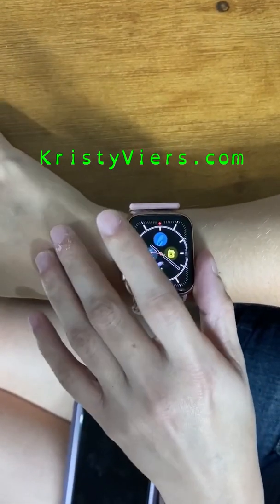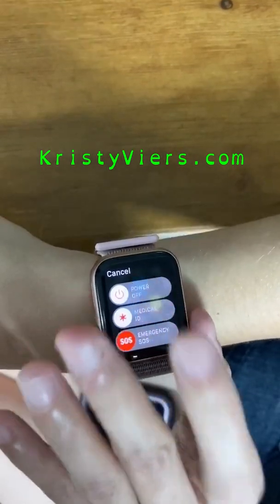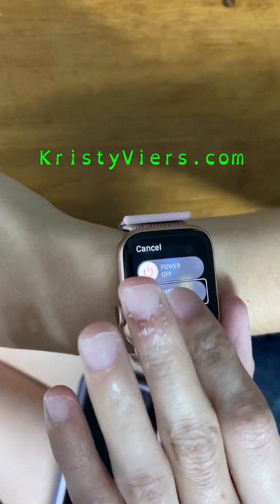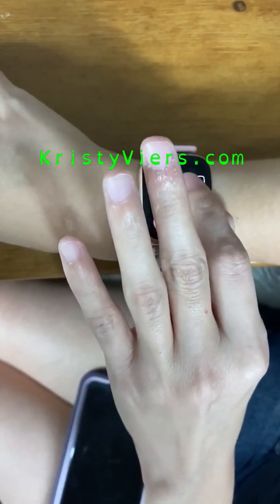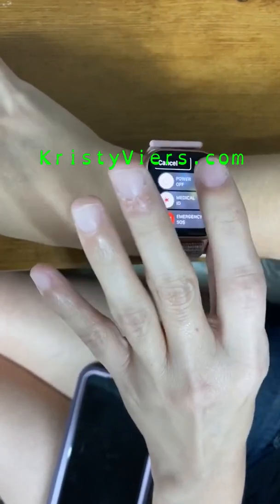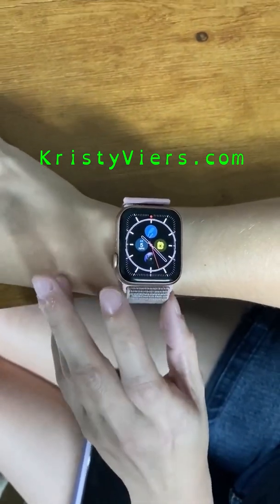The side button also has a press-and-hold function that brings up options to power off your Apple Watch or bring up your medical ID. Emergency SOS is there too. You can go through them with one finger or swipe through them, and when you're on the one you want — or cancel — you just double tap. You're back on your watch face. So that is basically how it works. Thanks so much for watching — please don't forget to like and subscribe.